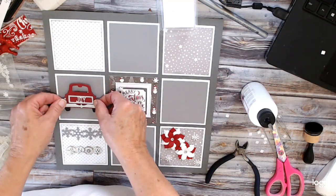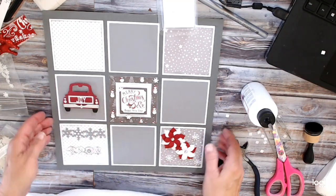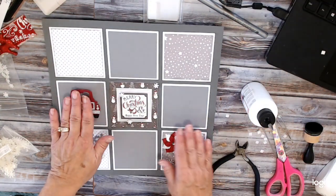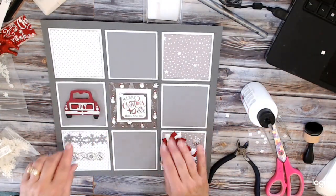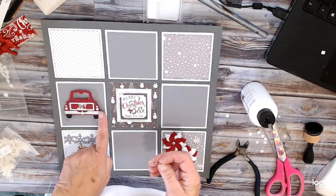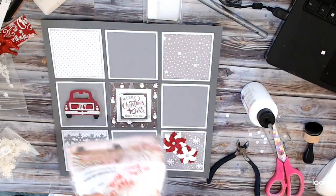I'm going to put that right in the center — again I put it up on pop dots. It's got the word joy and it's in silver glitter paper. This is the little die for the tail lights. I'm going to put that back in the bag.